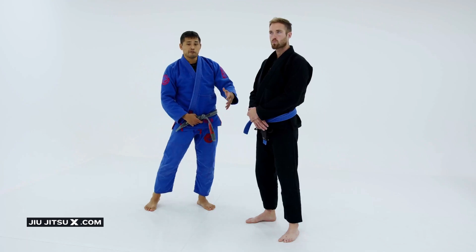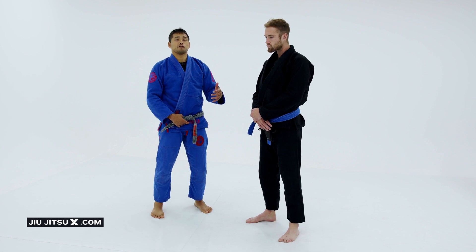So the second form of Ko Uchigari, which is the one I favor the most, is going to be what I call the Olympic Ko Uchigari. I'm going to do it from a classic grip where you have a collar sleeve lapel.